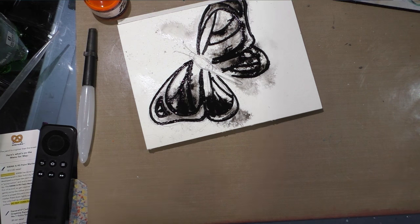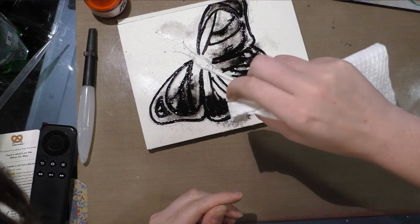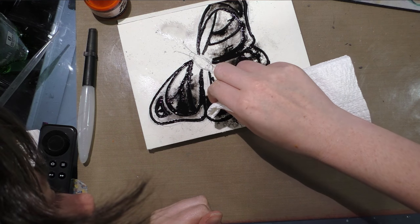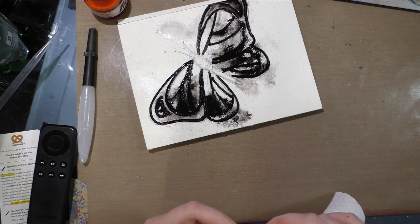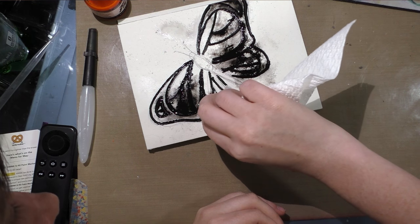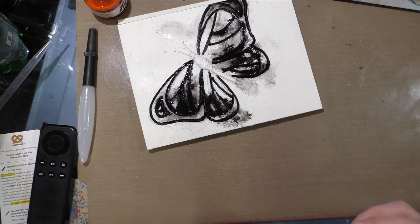We're going to let this dry, or we could dab some of that acrylic up with a paper towel — just try to be gentle about it. When I put orange down later, I want it to show up at least somewhat in those areas. This could also be cool for a faux stained glass look on acrylic or plastic.